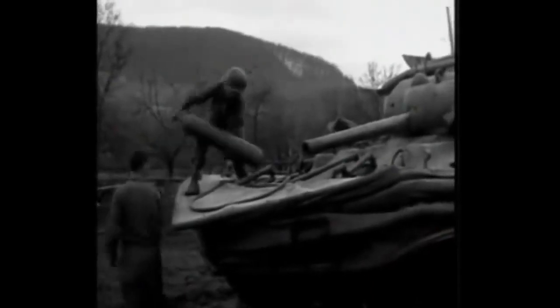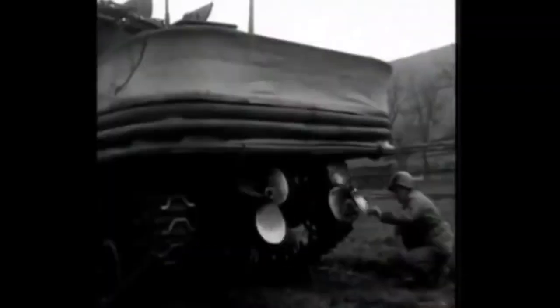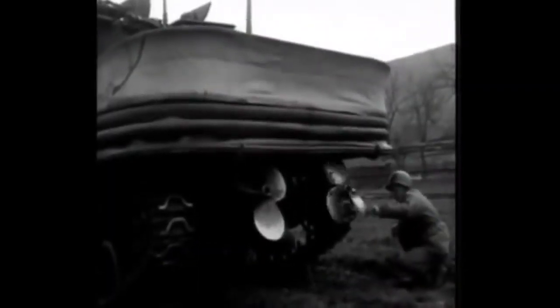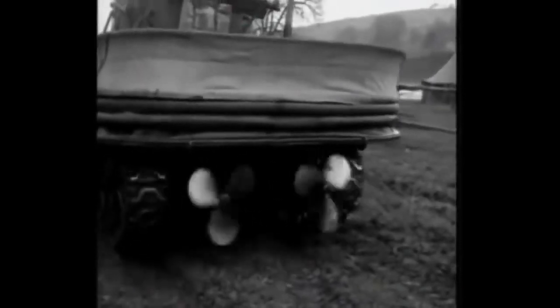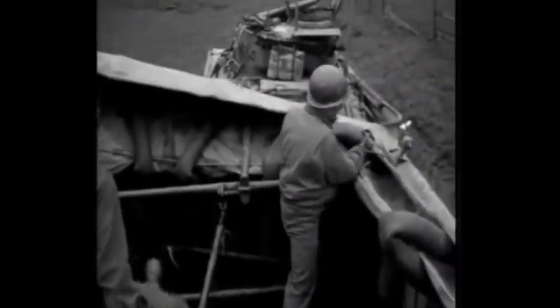290 Shermans were modified for the amphibious assault of Normandy, called the DD tank. These Shermans were fitted with rear-mounted propellers which diverted power from the tracks using a bevel gear — the origin of the DD suffix, standing for duplex drive. They were also fitted with a folding canvas screen to increase the buoyancy of the tank and allow it to wade into shore.